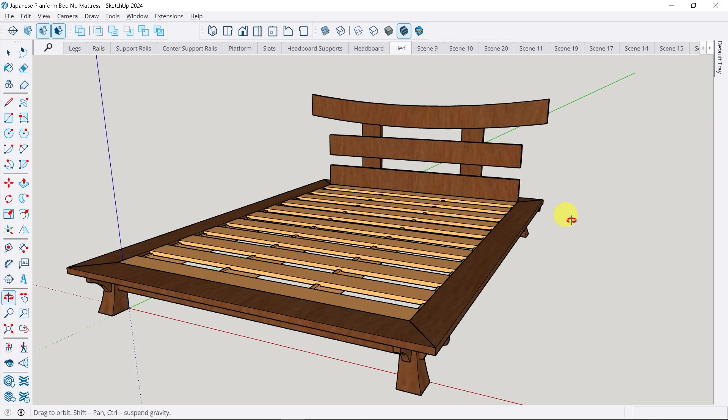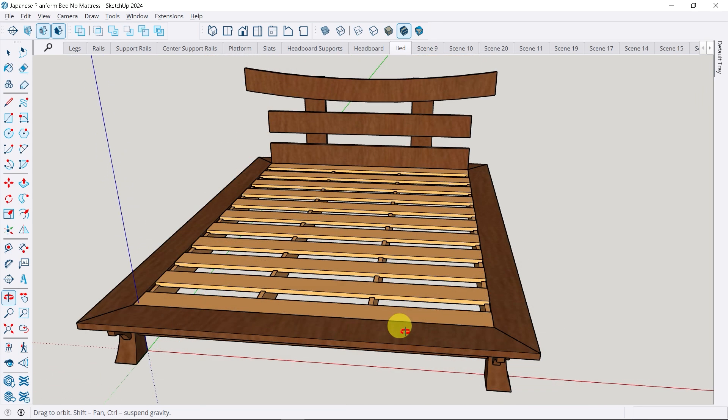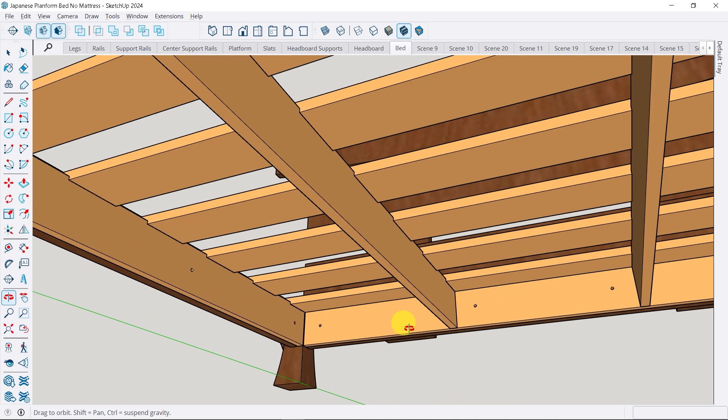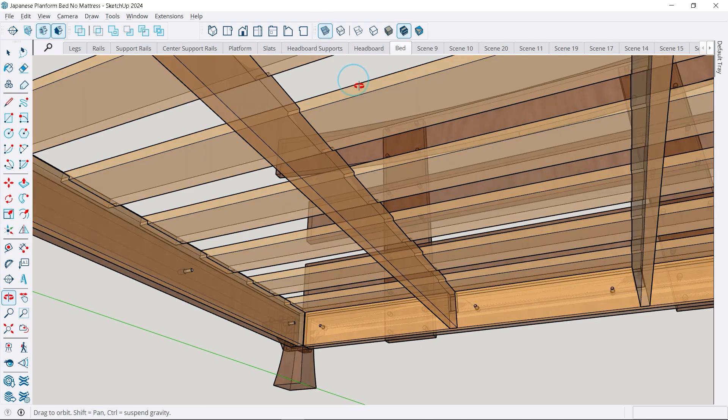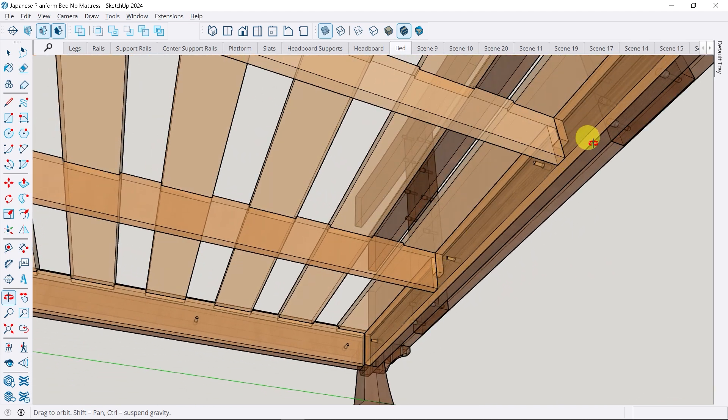Here we have our pedestal bed. You can see that from the gradual curve of both the pedestal legs and the headboard, this gives it an oriental kind of theme. Today we're focusing specifically on the plywood components. There are 17 components that will connect together to create the support mechanism for the mattress. All the side rails are going to have hole supports that are going to be bolted to our inserts on the hardwood components, and we'll do that later in another video.